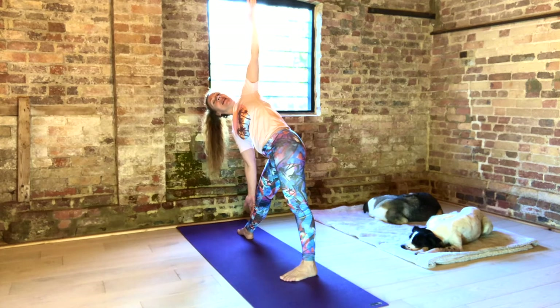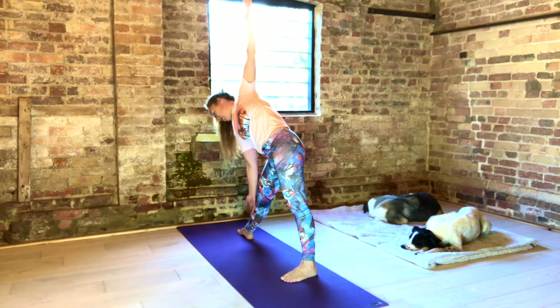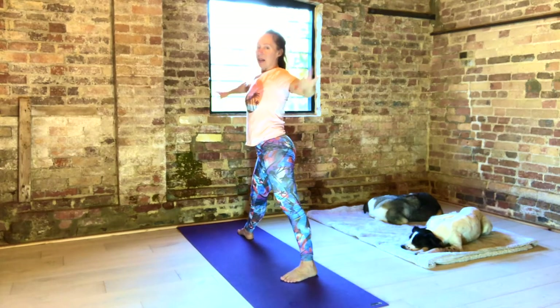Inhale deeply. Exhale fully. Lengthen everything — arms, legs, torso. Ribs away from your hips. Next exhale, look to the floor. Press away the floor with the feet. Come up. Back foot especially. Exhale, hands to your hips.